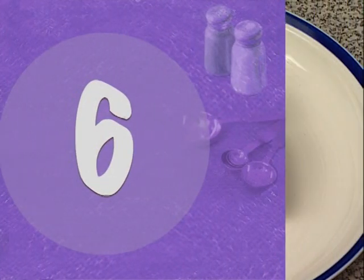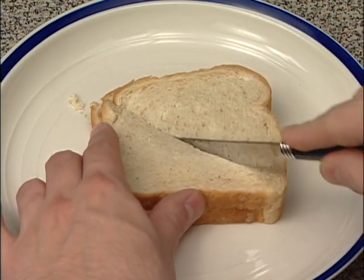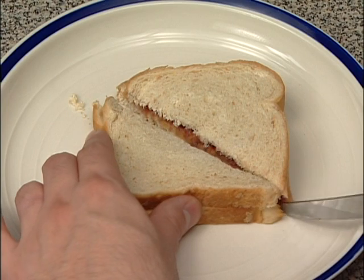Step 6. Carefully cut the sandwich in half. Hold the bread with one hand and cut with the other. Perfect!